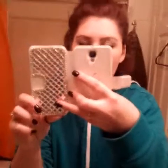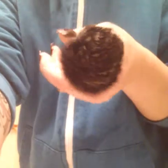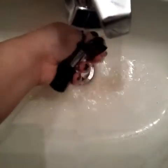So again, I'm going to show the foundation coming off the brush. You're supposed to swirl it in your hand — look at all this stuff coming off the brush. Yuck!